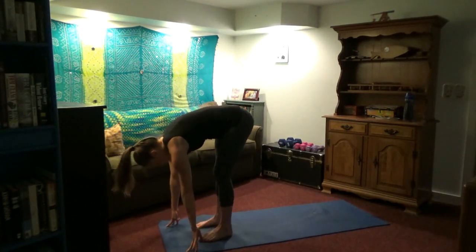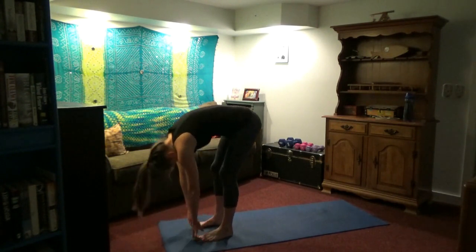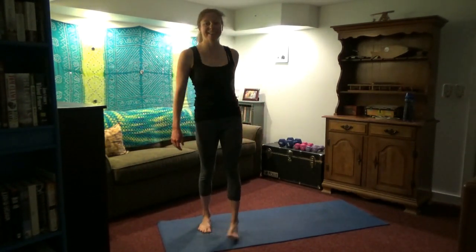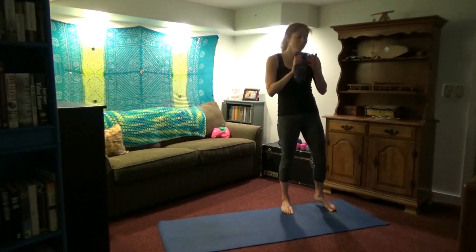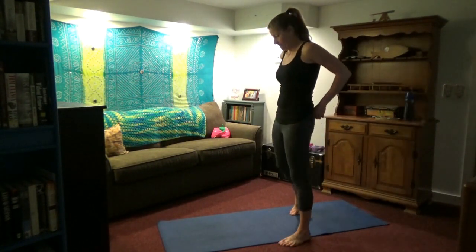Bring the hands down. Inhale, bring the legs together, look upwards. Exhale, fold forward. Round up, inhale, roll the shoulders back. At this point I am getting water — I usually have my water handy. Take a few short breaks as needed and stay hydrated, especially first thing in the morning if you haven't had a lot of fluids yet for the day.